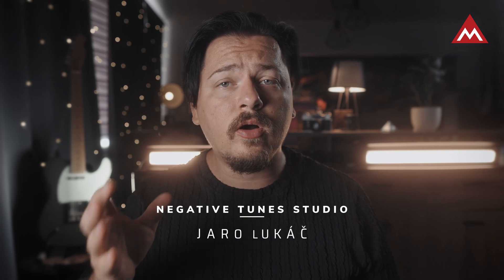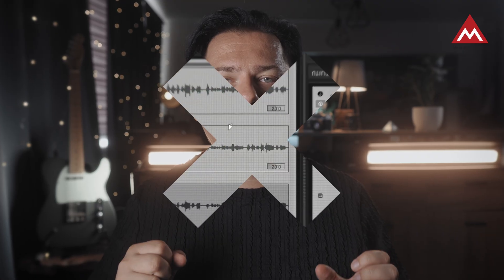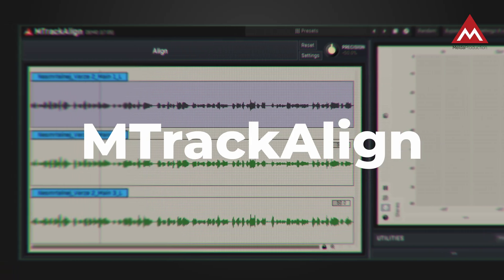Are your vocals all over the place? Guitars that don't lock in? Or maybe you got sloppy horns or orchestra? In this video I'll show you how you can tighten things up in Cubase using a special plugin called Amtrak Align — a plugin that aligns audio in just one simple click. No slicing, no pain, just pro results.